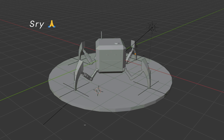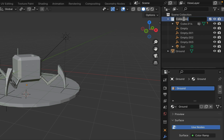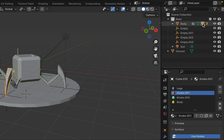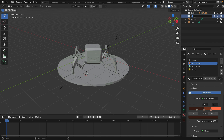I forgot to record making the ground — just create a cylinder and flatten it, simple enough. Let me just quickly rename everything for better organization. Put everything you want to have a black outline into one collection, then create a new collection for grease pencils as we will be creating more later.